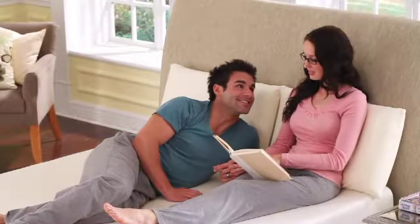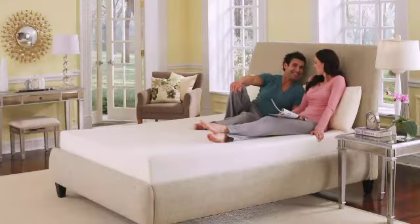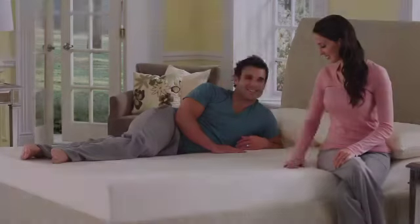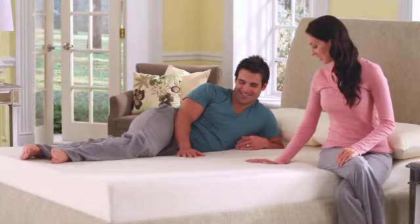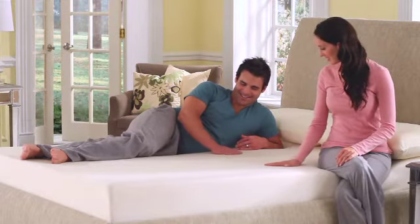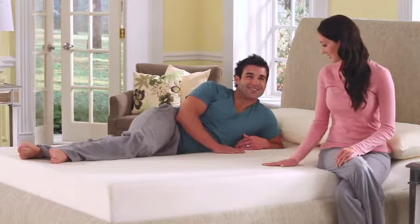The open cell design of the air comfort layer promotes air circulation in the center of the mattress, creating a temperature neutral environment. The base of the mattress features support tech foam, designed to provide optimal support while allowing the top layers to remain soft and contouring.